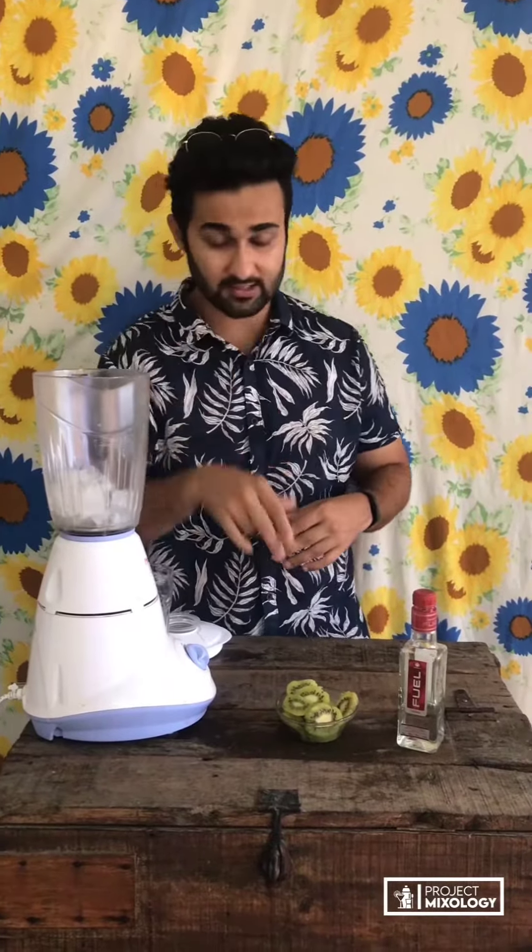In a blender jar we've got ice already — ice is always there, it's really important. Let's add the fresh kiwis into it.